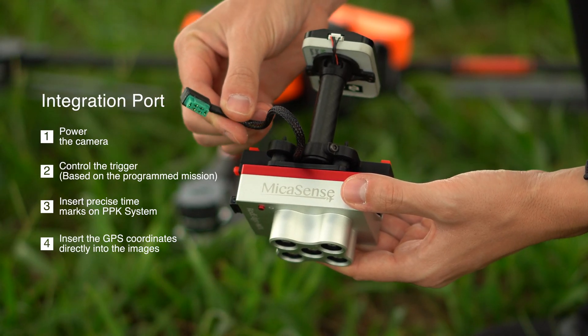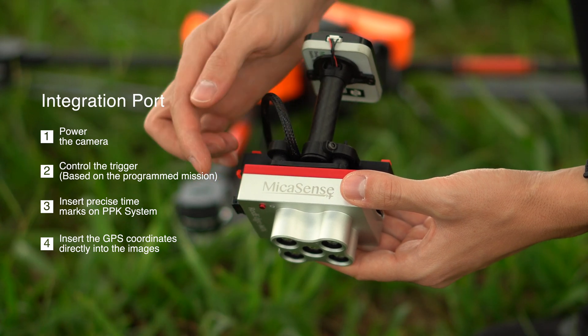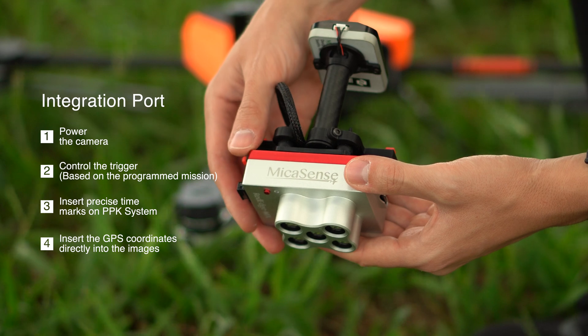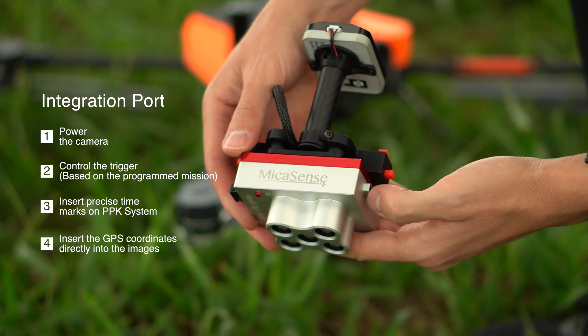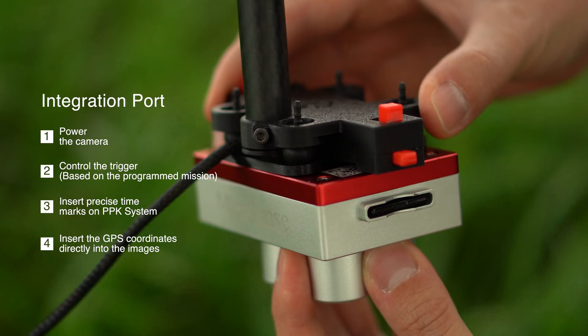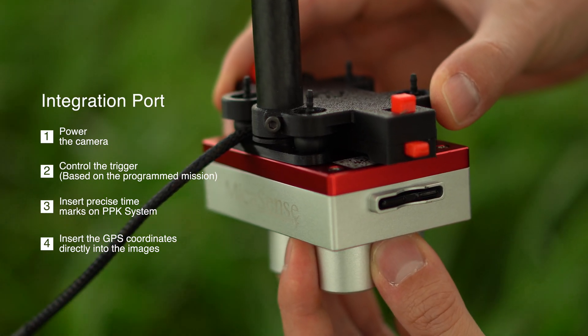This integration port is responsible for powering the camera, controlling the trigger based on the programmed mission, inserting precise timing marks on the PPK system and on compatible sensors such as Micasense cameras. It also inserts the GPS coordinates directly into the image.